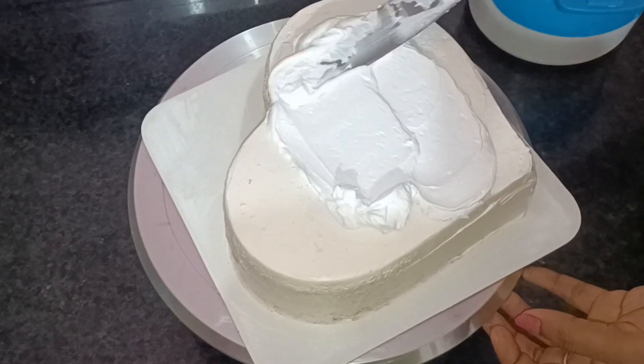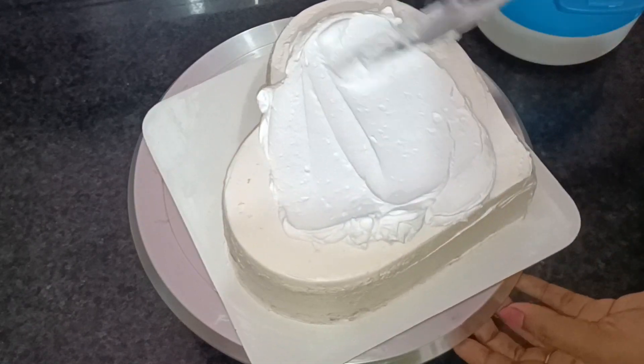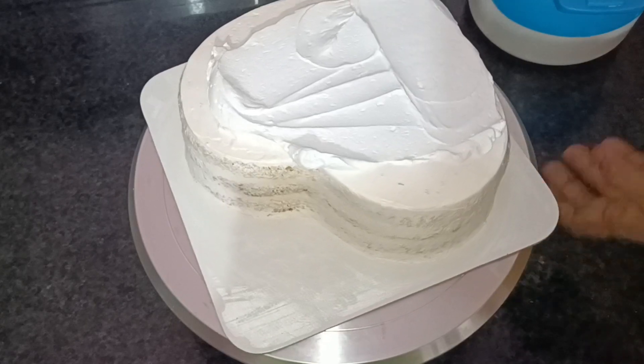Hi all friends! Welcome back to my channel! Now, we are going to design a 1kg head shape cake.